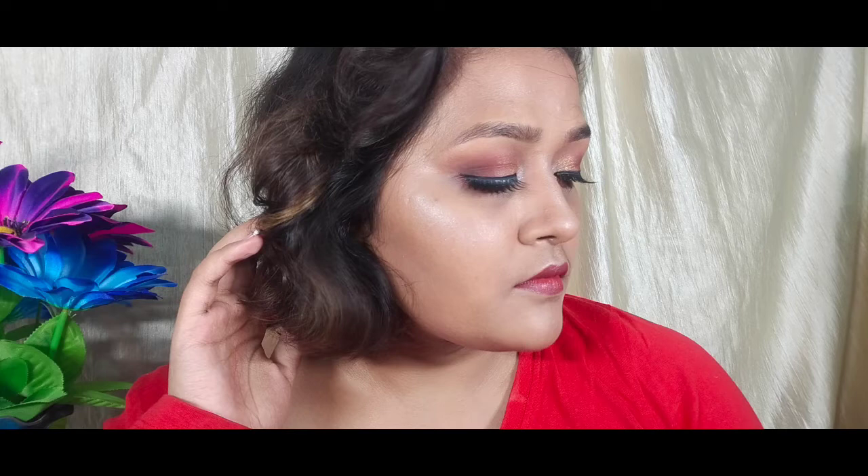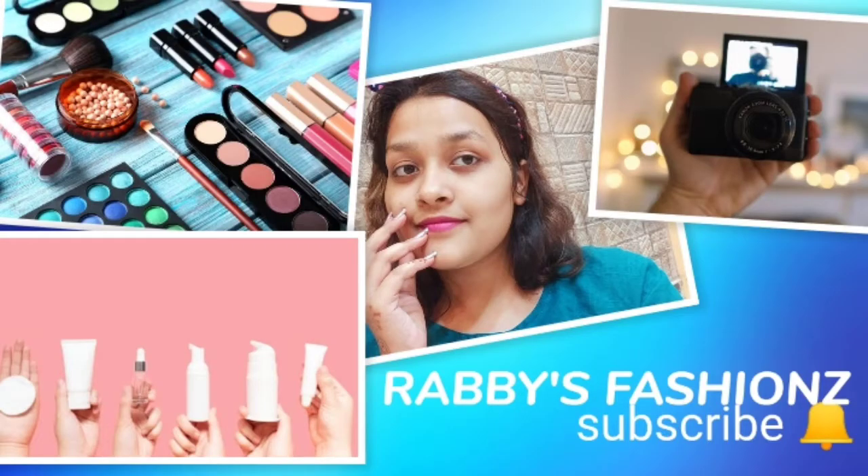Namaste everyone and welcome back to my channel. How are you all? I hope all of you are doing well. In today's video, I will share with you a red maroon makeup look. It will be a very festive look and I personally loved it. You must tell me how you felt about it.